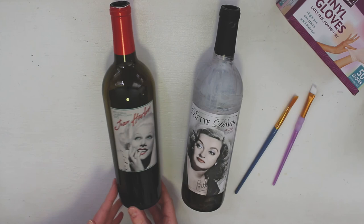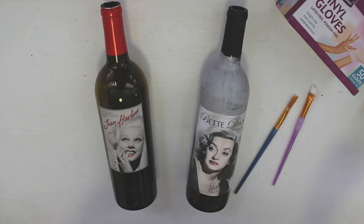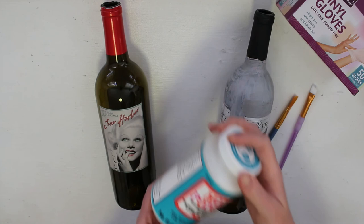So here are a few of the bottles I'll be using, one of which I tested to make sure the paint would adhere to, so that's why it's painted a little bit. I'll be using this Art Minds paint in the color silver, as well as some chalk paint in gray and some more silver metallic paint. To top it all off and seal it in, I will be using Mod Podge.